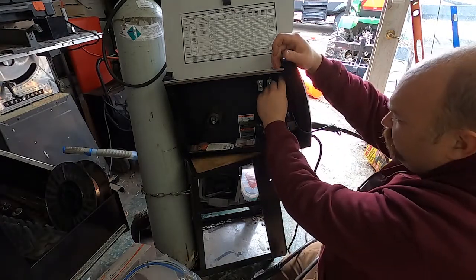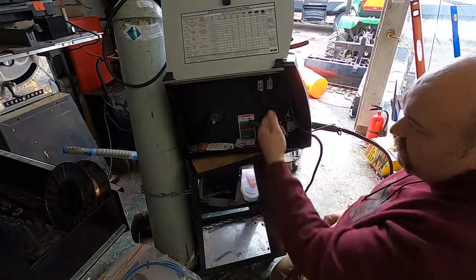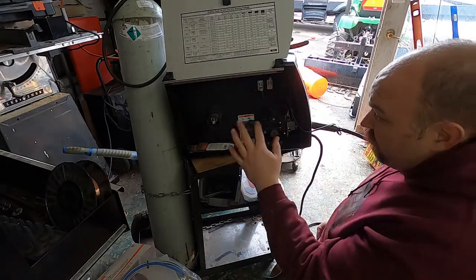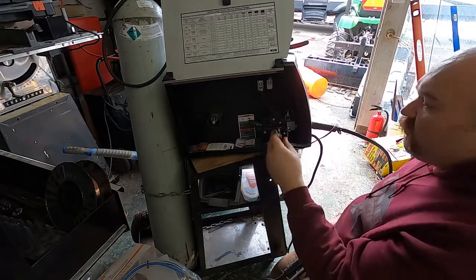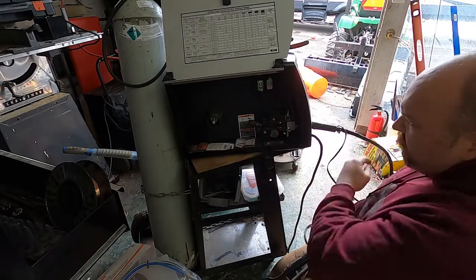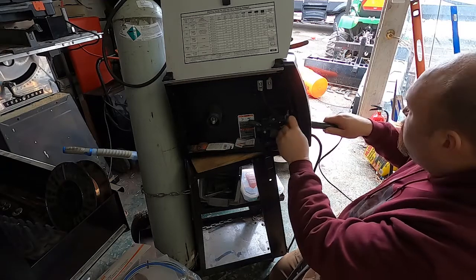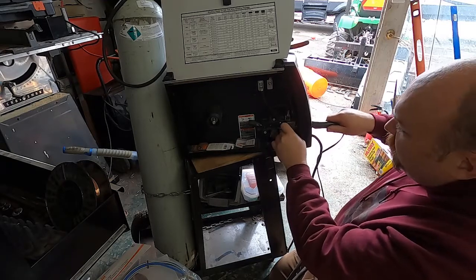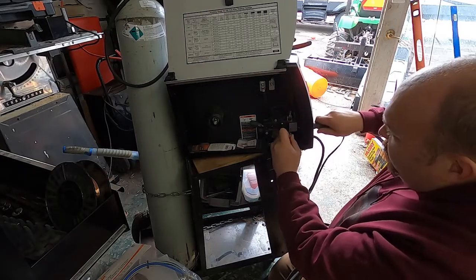The next thing you got to do — these are your leads from your button on your torch that make it turn the welder on, advance the wire, and all that stuff. These are just little spade connectors; you don't have to worry about polarity when you reconnect these because all they're doing is completing the circuit. The next thing you do is loosen this thumb screw right here — you don't have to take it all the way out, but a lot of times they won't come out unless it's all the way out.